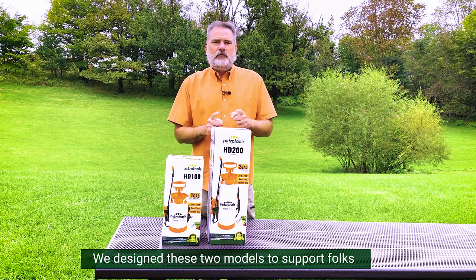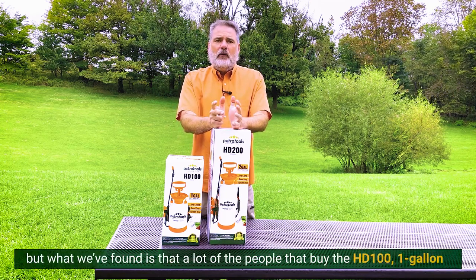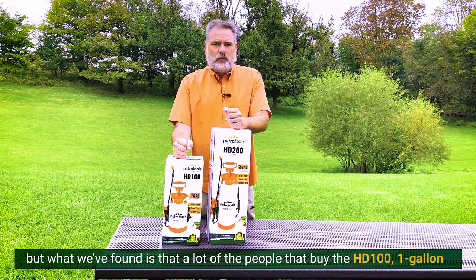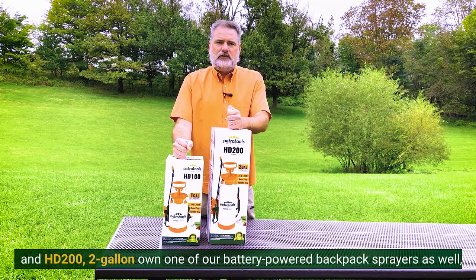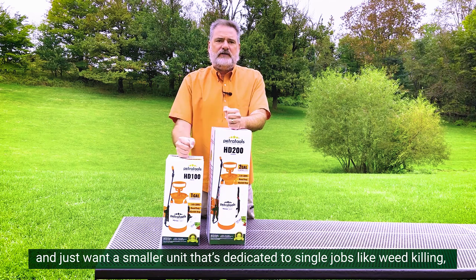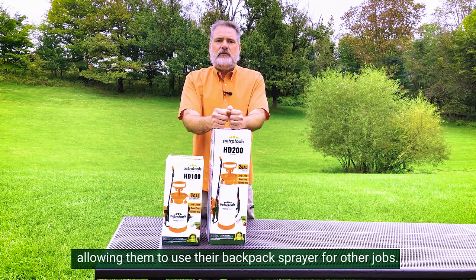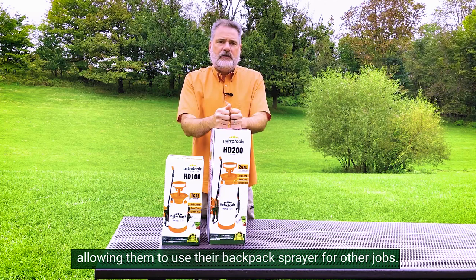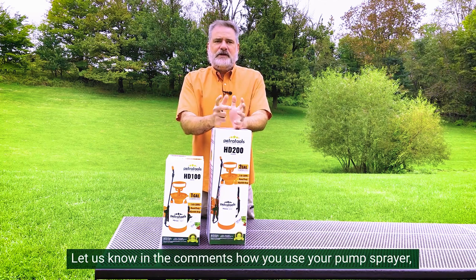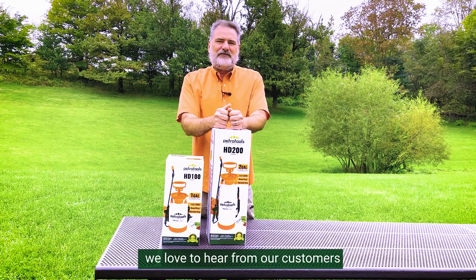We designed these two models to support folks who have smaller jobs around the home, but what we've found is that a lot of people that buy the HD100 one gallon and HD200 two gallon own one of our battery-powered backpack sprayers as well and just want a smaller unit dedicated to single jobs like weed killing, allowing them to use their backpack sprayer for other jobs. Let us know in the comments how you use your pump sprayer — we love to hear from our customers.